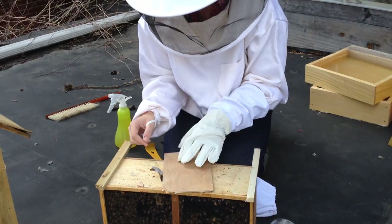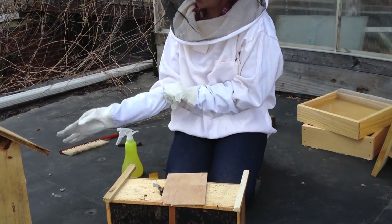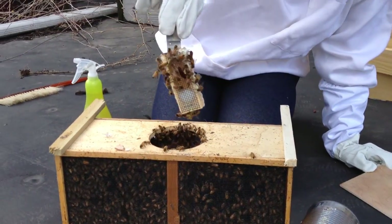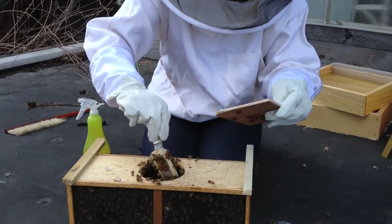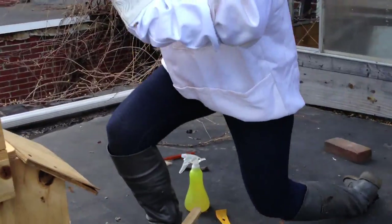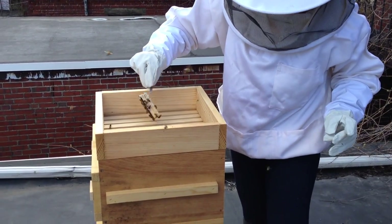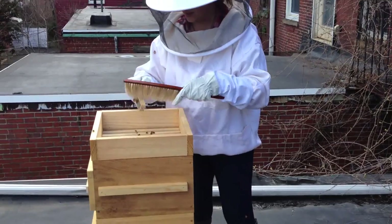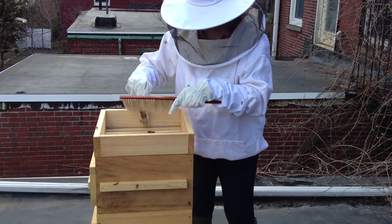I'm going to push back a little bit. Hi ladies. Look at that — they're already building comb on the queen cage! I've actually never seen that in any of the videos, so that's kind of cool. I'm going to try to cover them back up a little bit and then shake these guys into the hive. I'm going to get my brush out and get off of there. They do not want to get off of here — they already really like her, which is a great sign.